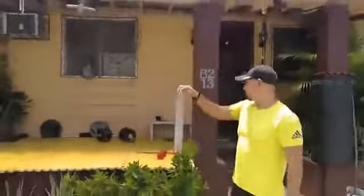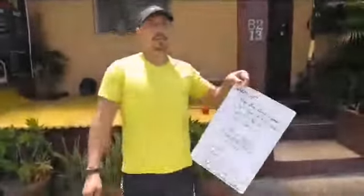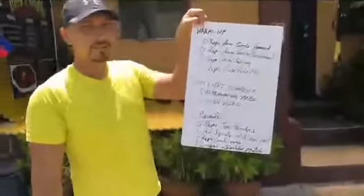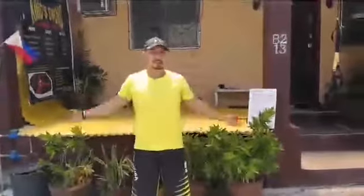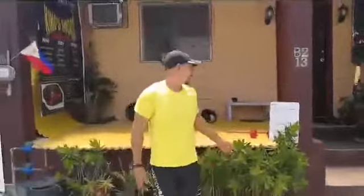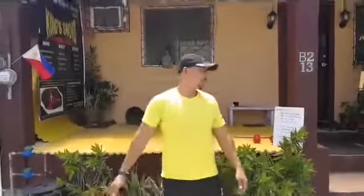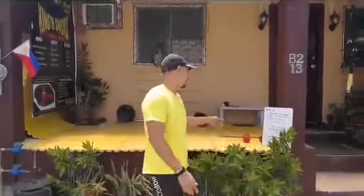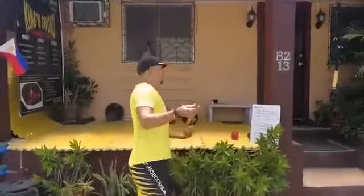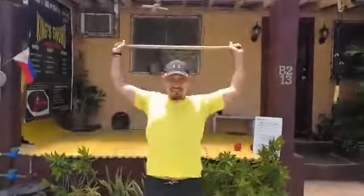So for warm-up, we're going to do 10 arm circles forward. You can rewind the video — so just pause it and then you can do the warm-up. Arm circles forward, 10 repetitions. Then arm circles backward, 10 repetitions. Then arm swings, 10 repetitions. And then we have the PVC pass-through, 10 times.